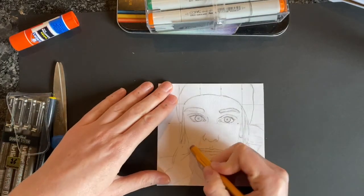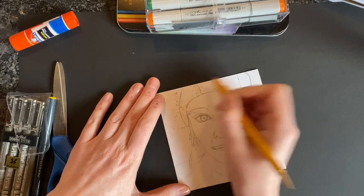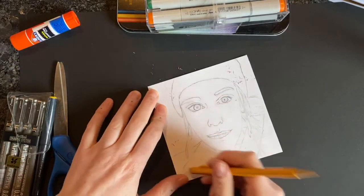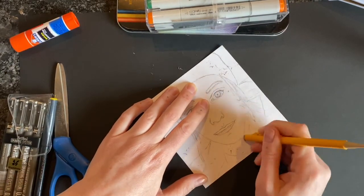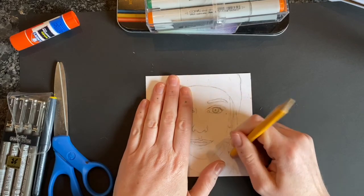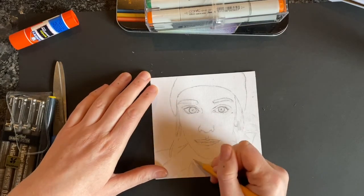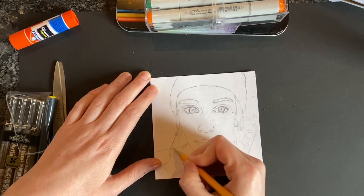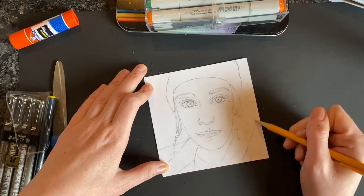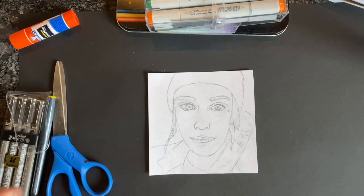So first step, erase that grid as much as possible. I'm going to go back in with my pencil and add anything that got erased when I was taking away my grid, and just kind of darken some of the lines that were not dark enough for me to see.